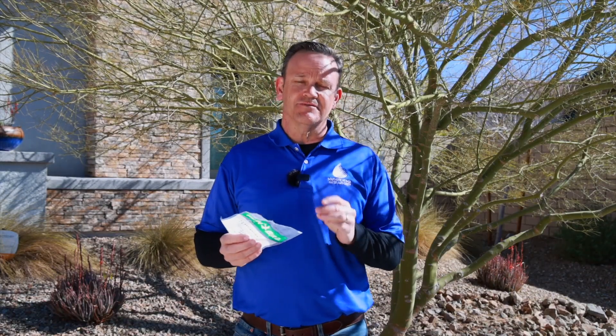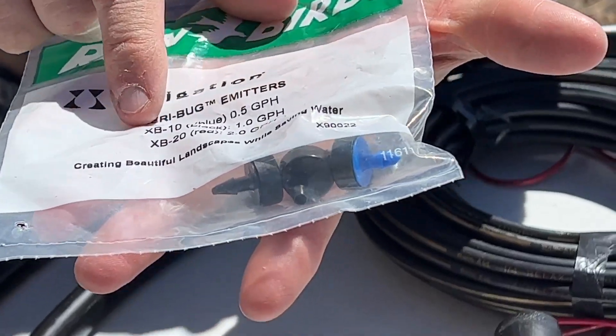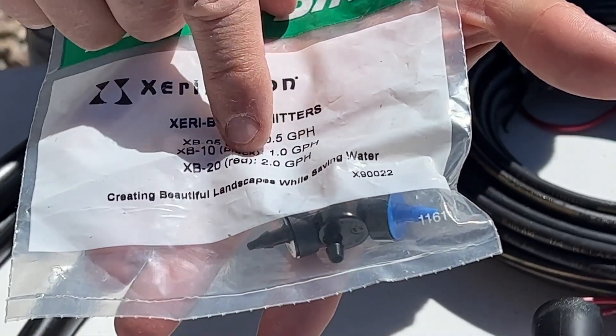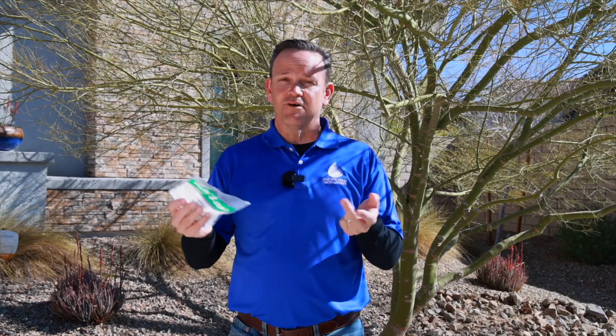When you're replacing the drip heads, pay attention to the flow rate. The openings are very small and there are a lot of different flows — they go half gallon, one gallon, two gallons, and can go up quite a bit from there. Make sure you pay attention to that because it really impacts how you're going to water your landscape. We always encourage the smaller flows — the one to two gallons per hour.